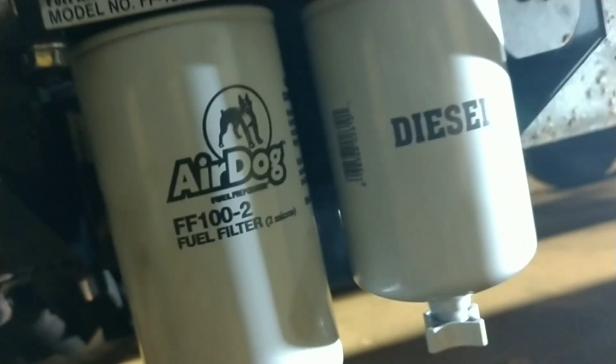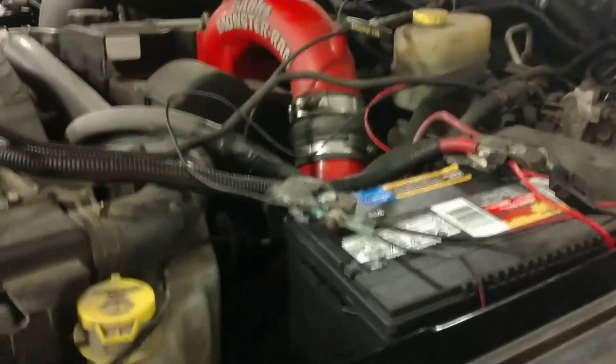Got it primed, so we'll get up here and see if she starts. You can hear it priming — and boom, it's running! Obviously I need to get in here and tidy some things up, but got it all squared away.